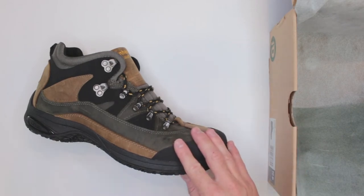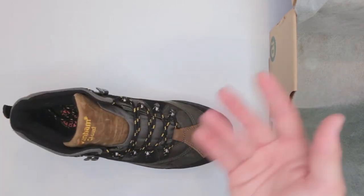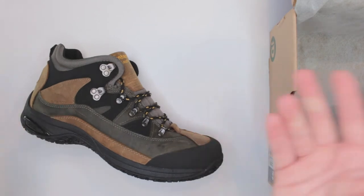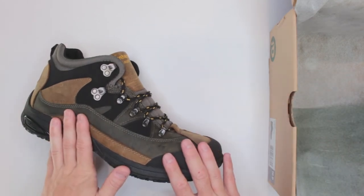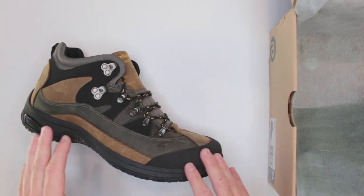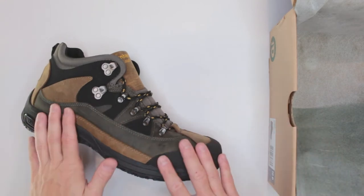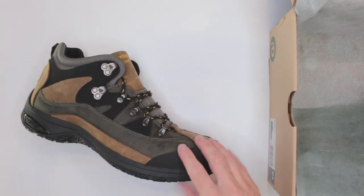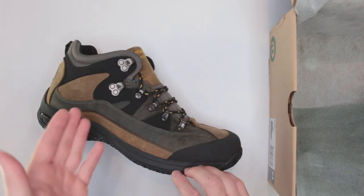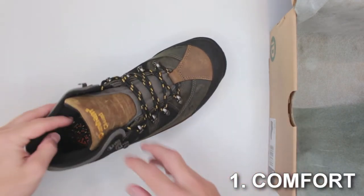This review is specifically for our Ultimate Survival Boots section, and it's a few days before Hurricane Dorian — today is August 31st — so a good survival boot is a pretty applicable and important thing to consider right now. Let's go through the several different criteria we judge by, starting with comfort.